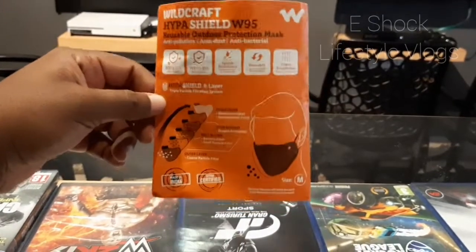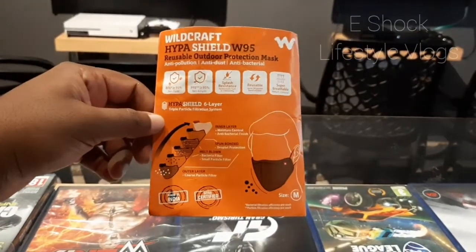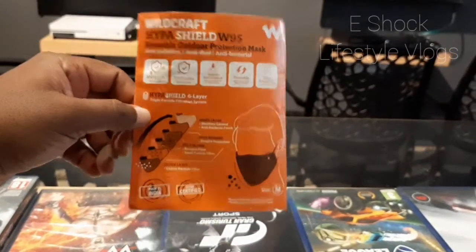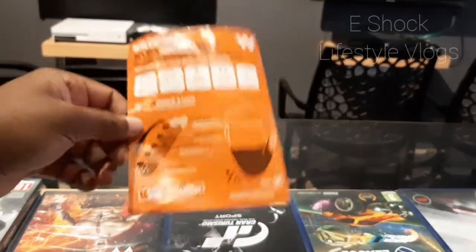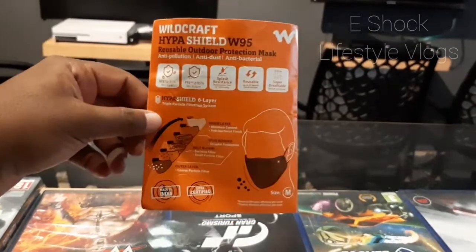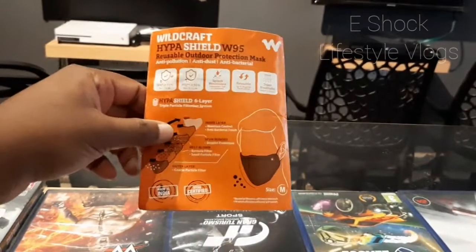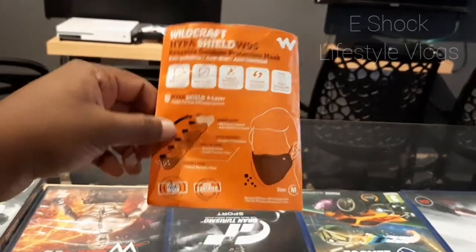Before ordering this product online, just check the price in offline stores, because what I have seen is this product is available at a cheaper price in offline stores than online stores. So just check whether this product is available in your nearby supermarkets or any other stores.